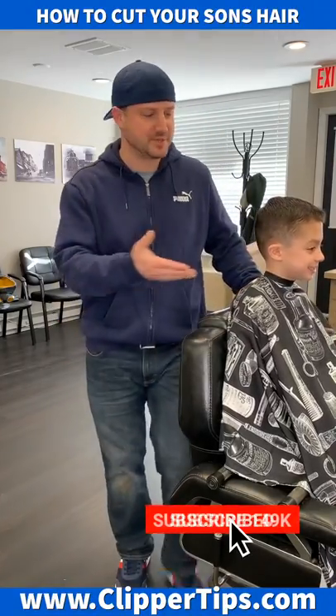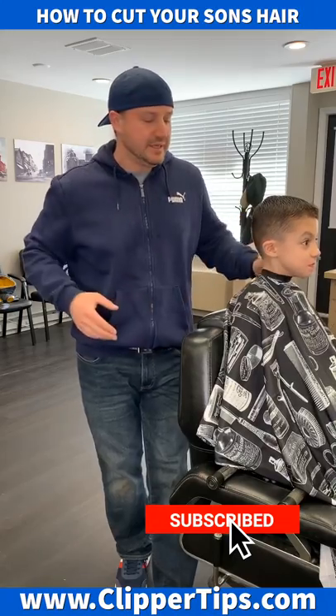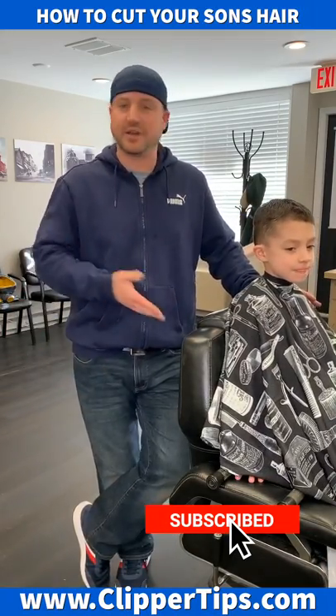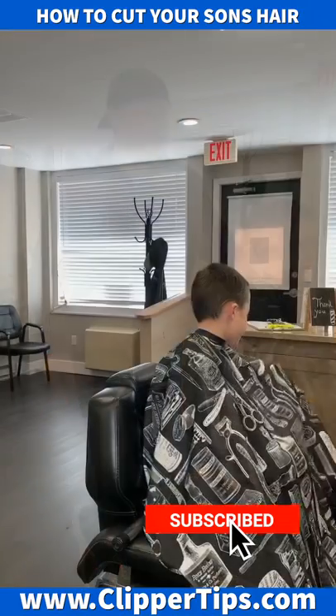Hey guys, it's Chris from Lens Barbershop. This is my son Joey. Joey's six years old. I just gave him this haircut and I want to show you guys how I did it, so you'll be able to cut your son's hair at home, or your husband's hair, or maybe even your own hair. Let's get to it.